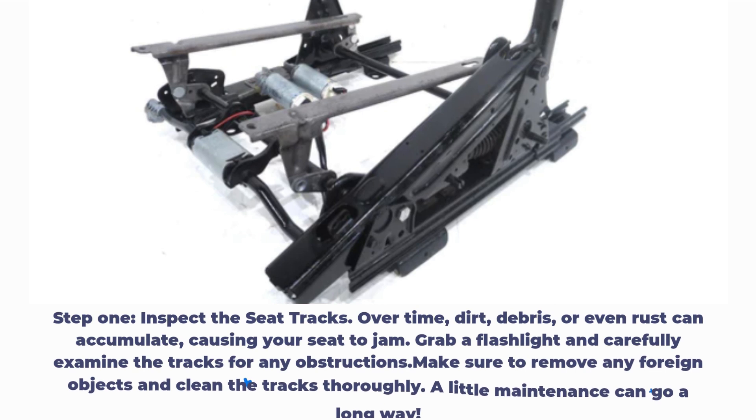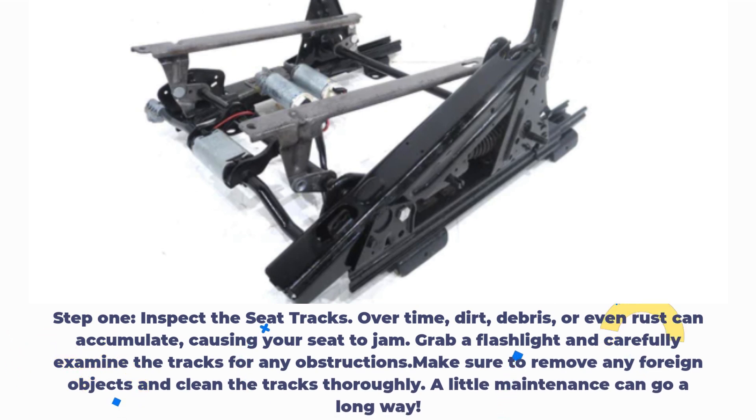Step 1: Inspect the seat tracks. Over time, dirt, debris, or even rust can accumulate, causing your seat to jam. Grab a flashlight and carefully examine the tracks for any obstructions. Make sure to remove any foreign objects and clean the tracks thoroughly. A little maintenance can go a long way.